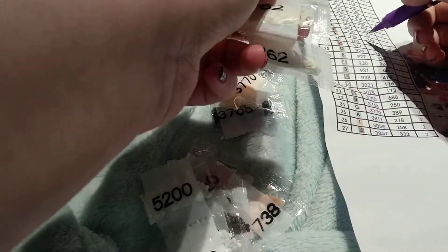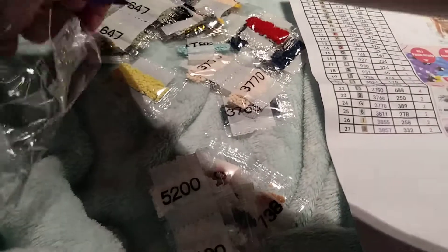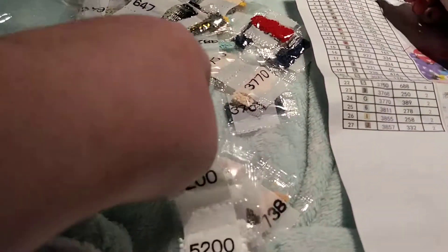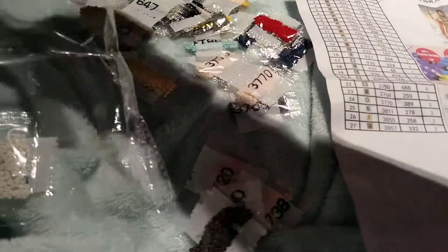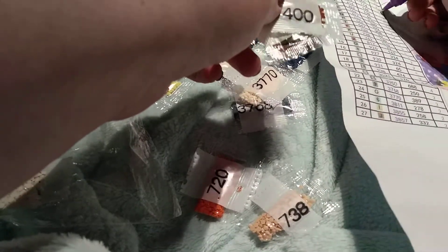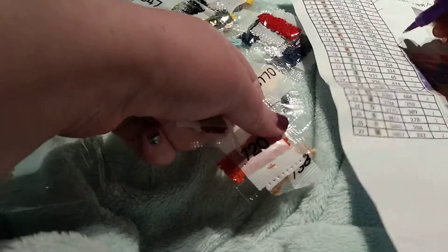Colors: 762, 3 — yep. 5200 — yes, 3. 21 — yep. 400 — yep. 720 and 7738 — those are colors. Pretty, pretty.